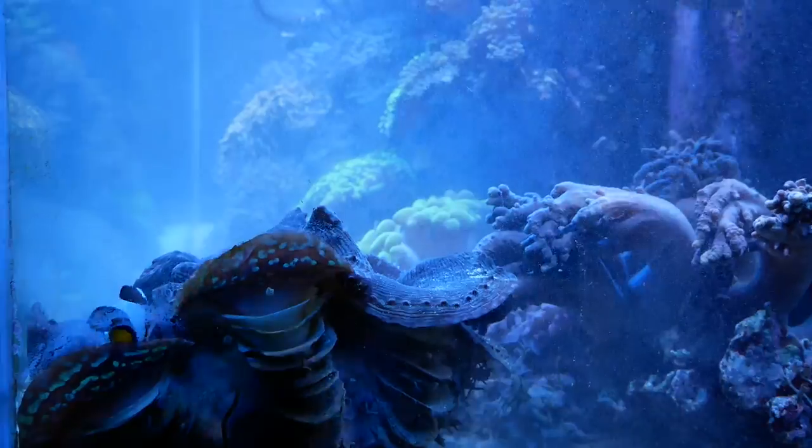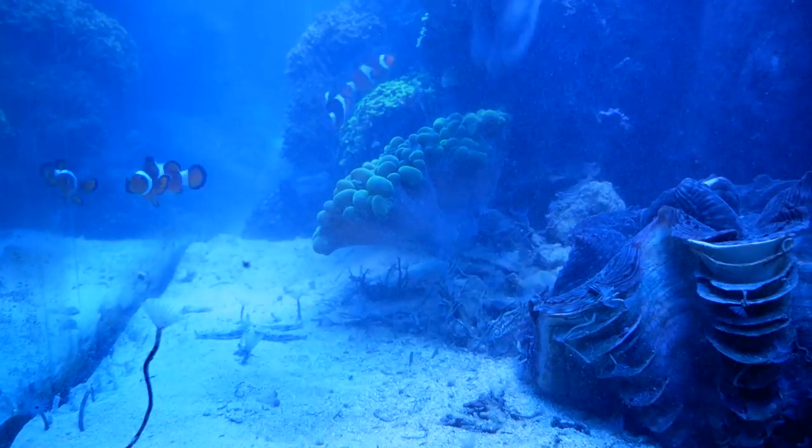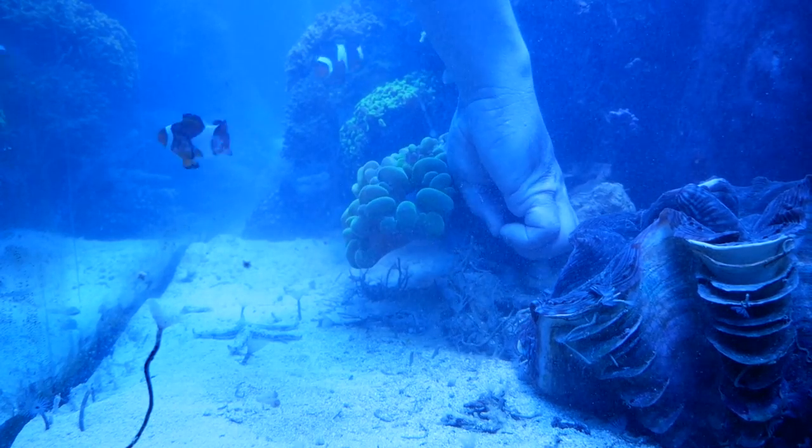There's a lot of guesswork going on here. I don't remember exactly how these rocks are stacked, what's on what, and eyeballing size is never easy. So I start moving stuff around.